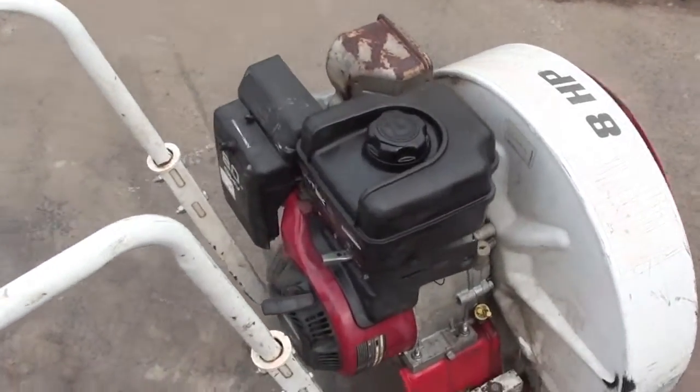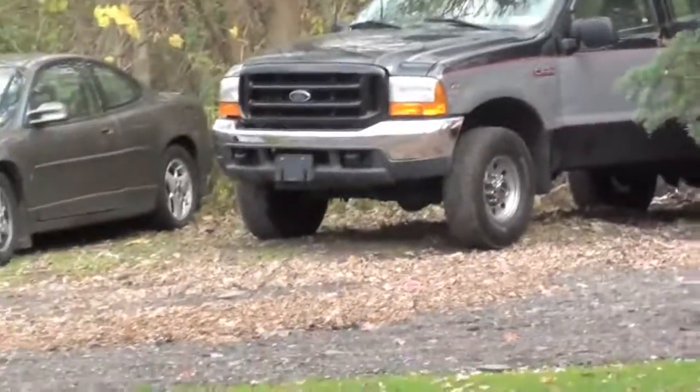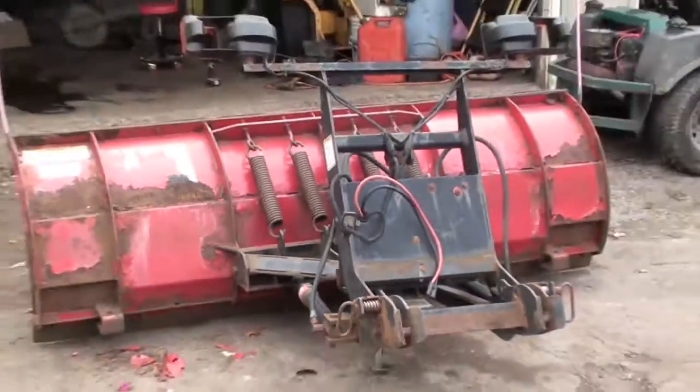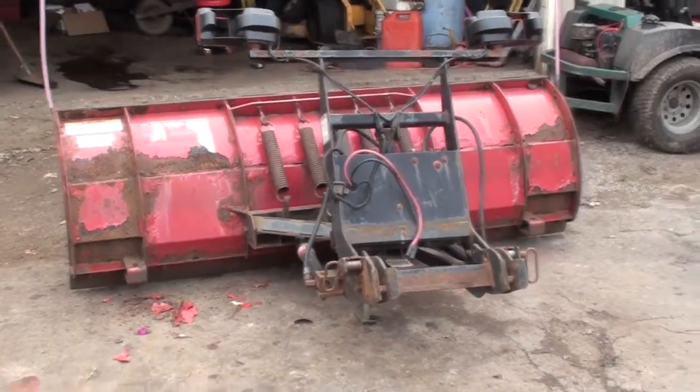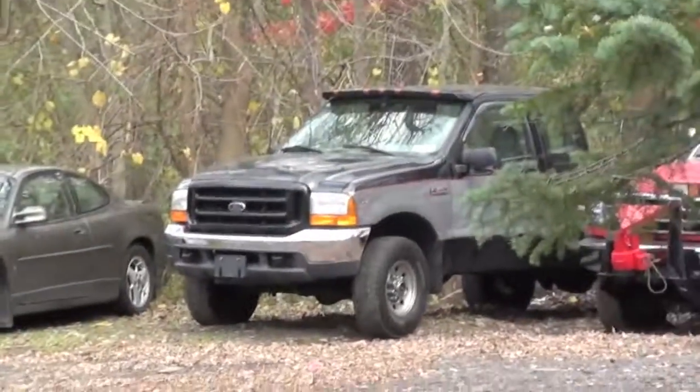Alright, that's that for that project. Next one — I just got that truck and we're going to put a plow on it. I just got that plow last night; I'm gonna put that plow on that truck, show you how to wire it up and get it all working. Till next time, rate, comment, subscribe, have a good day.